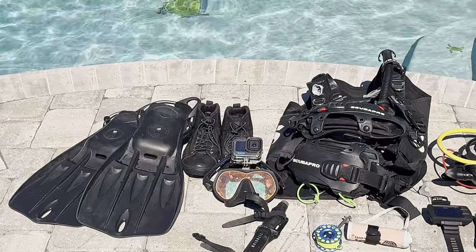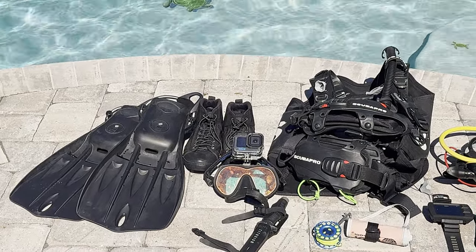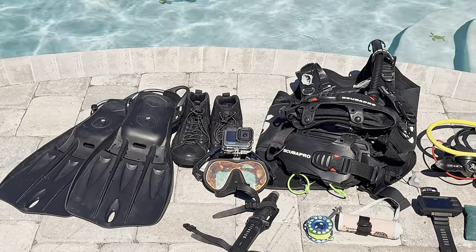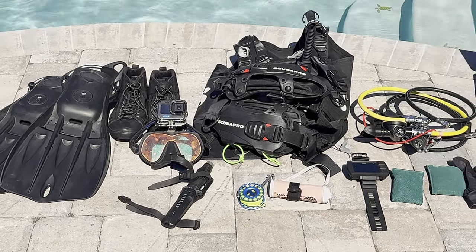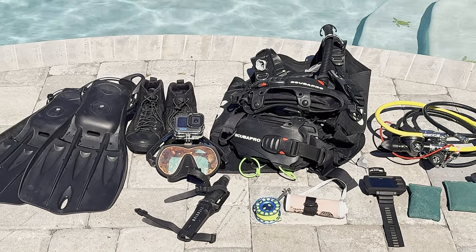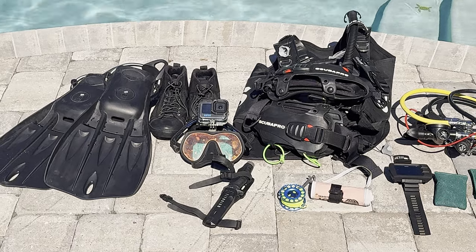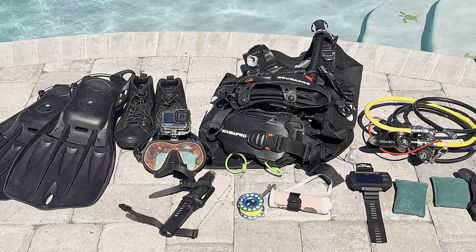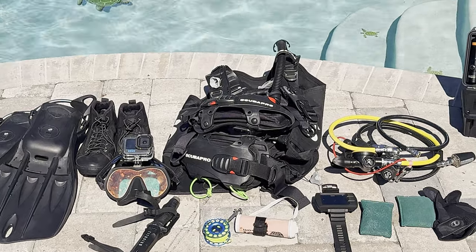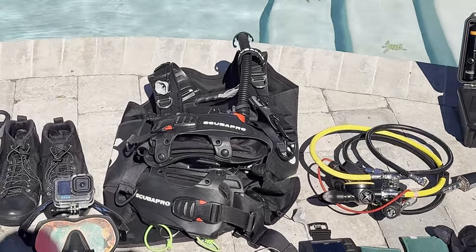Next up is my mask, which is a GoPro or XS photo mask — it's got a mount on it already for my GoPro Hero 12, which is what I use to bring you guys all the footage. Then my dive knife — just a standard dive knife. I always buy something cheap because if I lose it underwater I don't feel like chasing it down. It's easily replaceable.